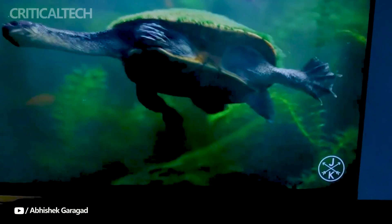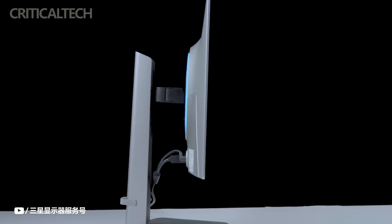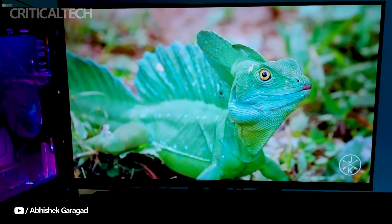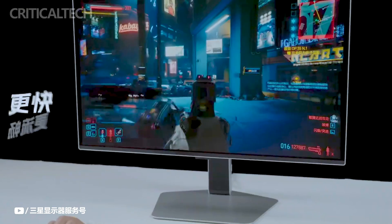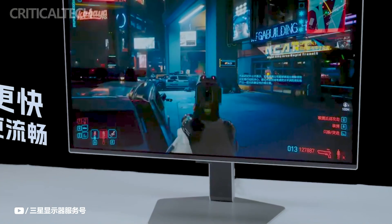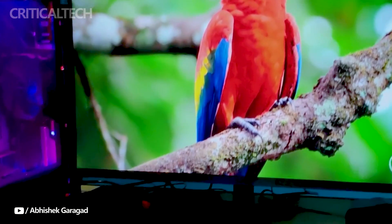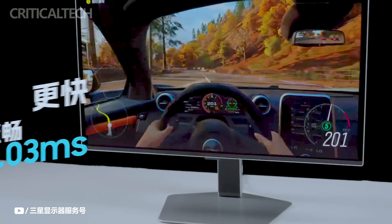Gamers and content creators will value the abundance of options on this 27-inch display. With its 2K resolution of 2560x1440, the Samsung G60SD produces images that are clear and detailed. Its ultra-fast 360Hz refresh rate guarantees very smooth action and lessens motion blur in fast-paced games. Gamers may experience fluid and responsive gameplay free from lag and ghosting effects, thanks to the quick 0.03 milliseconds response time.